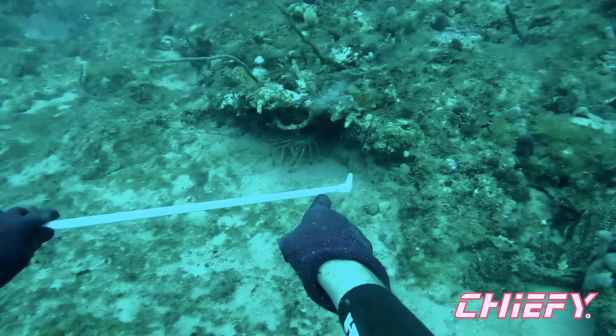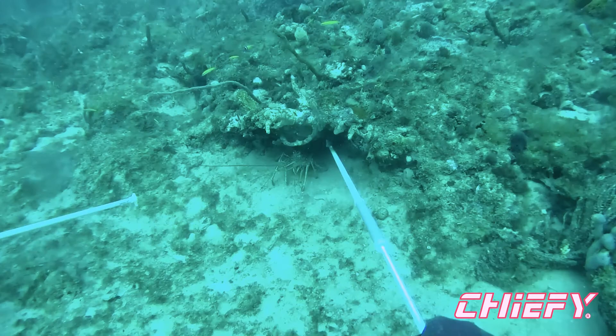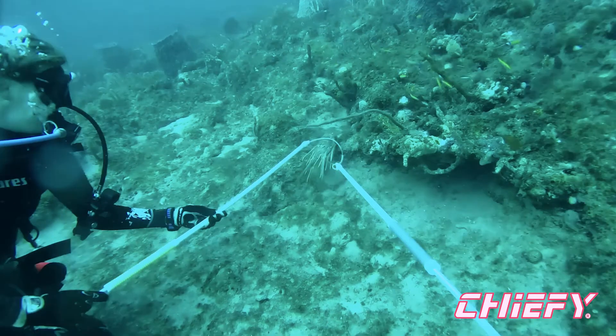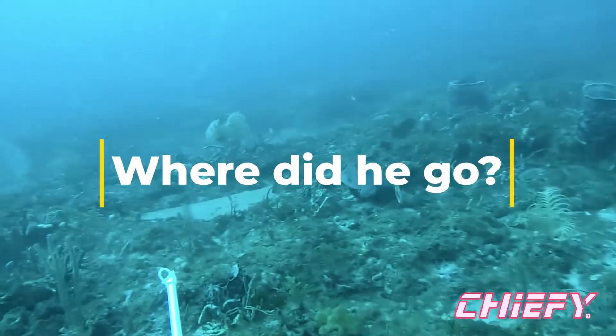Again, use your loop — withdraw that and use the snare like a tickle stick. Be patient, kind of tickle him out. Tap, tap, tap. And then try to get that loop around its tail. But they are quick when they get that tail going.